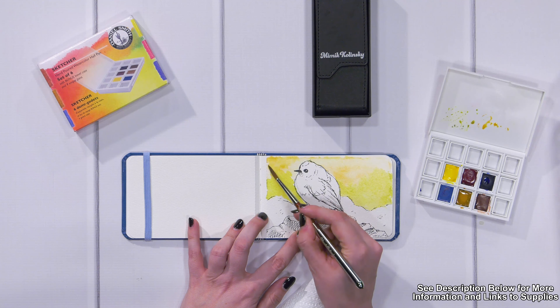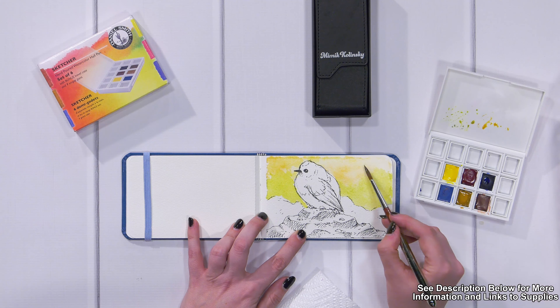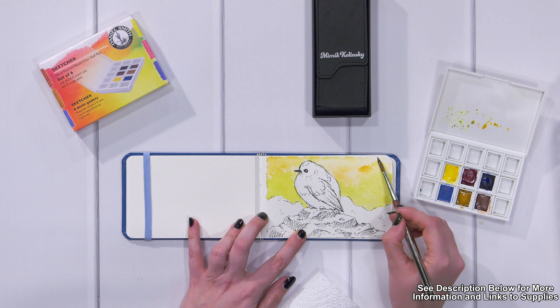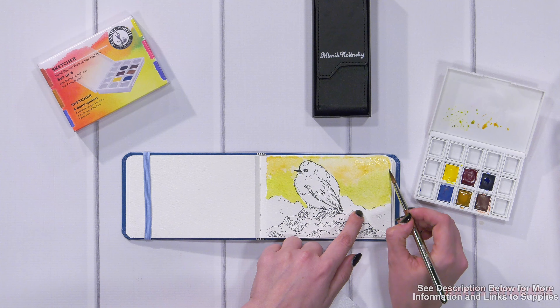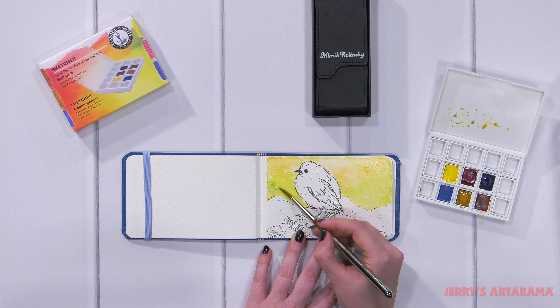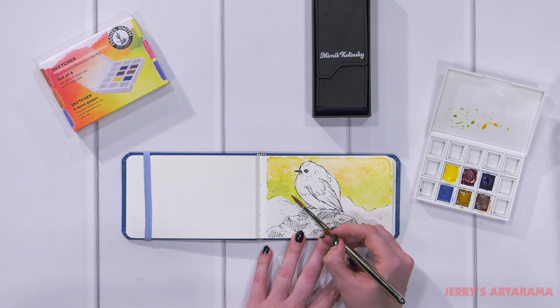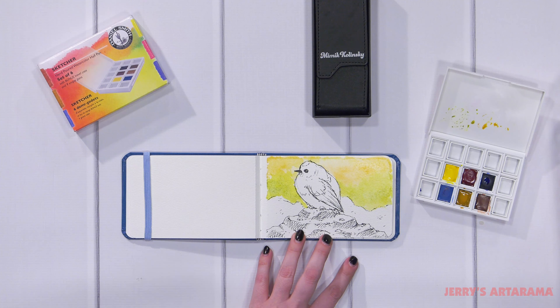Another thing that's great here is this Mimik Kolinsky brush I'm using, from the Mimik Kolinsky Deluxe Travel Brush Set. These brushes hold so much water and so much pigment that I can continuously work and I don't have to go back to my palette so often.